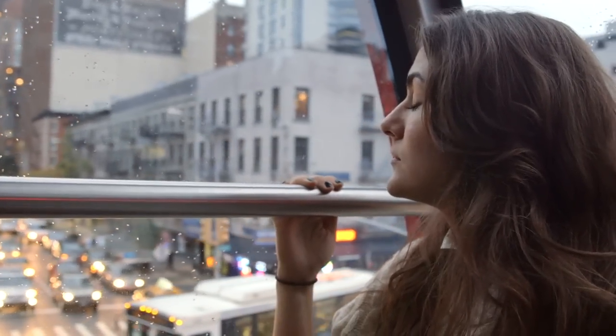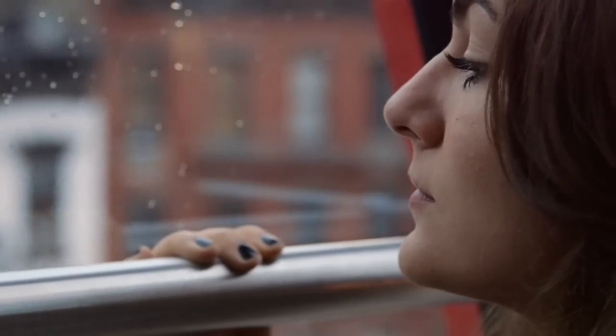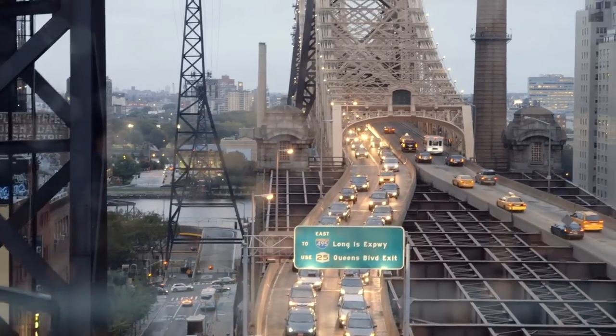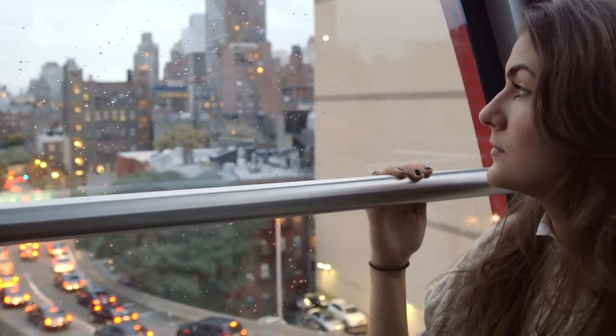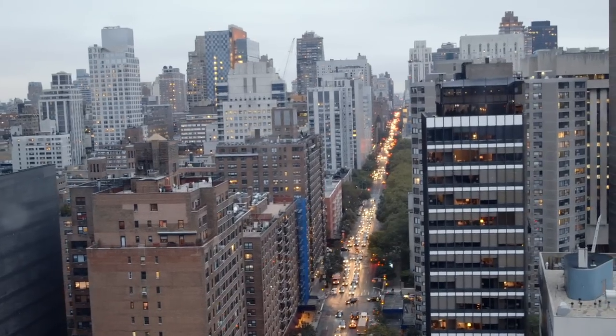The Canon 24-105 zoom lens used to be considered too slow for run-and-gun type shooting. But now with high ISOs, it's a perfect match for this camera. This was shot at a staggering 10,000 ISO and the image is still very clean. This is hands down the best camera for documentary work.